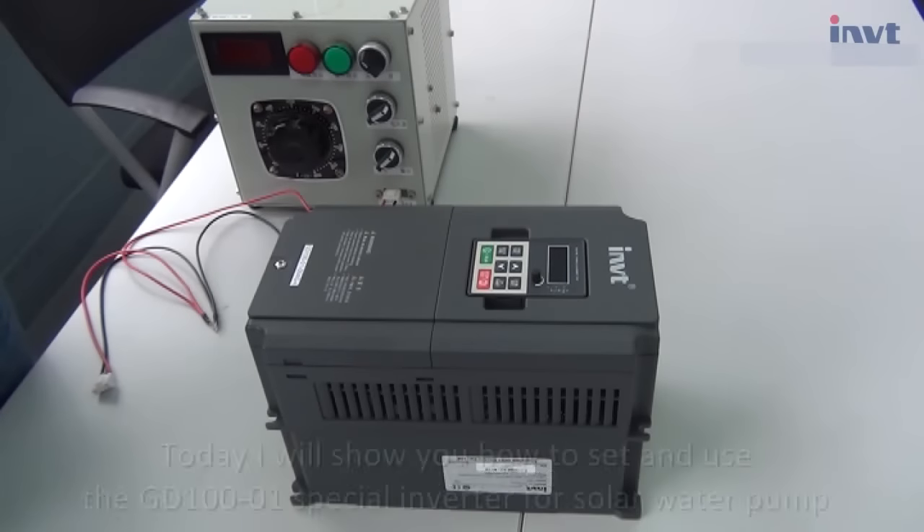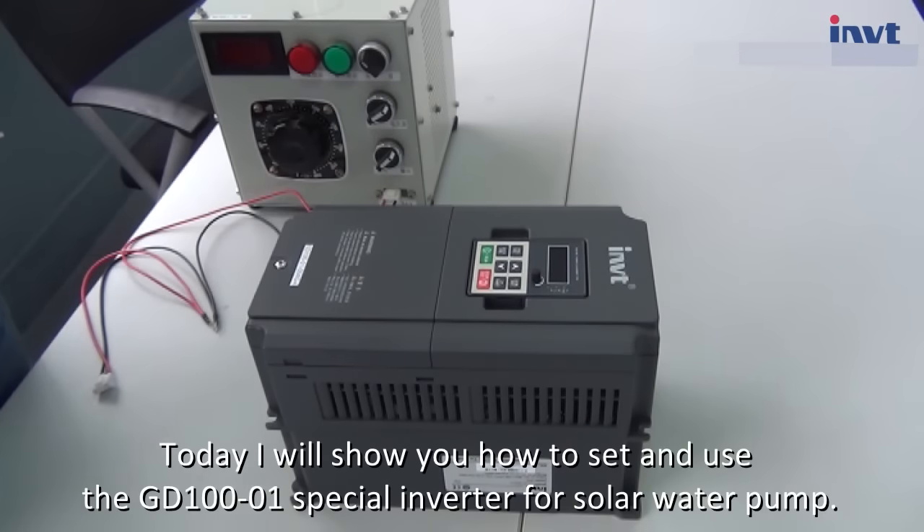Hello, everyone. Today I will show you how to set and use the GD100-O1 special inverter for solar water pump.